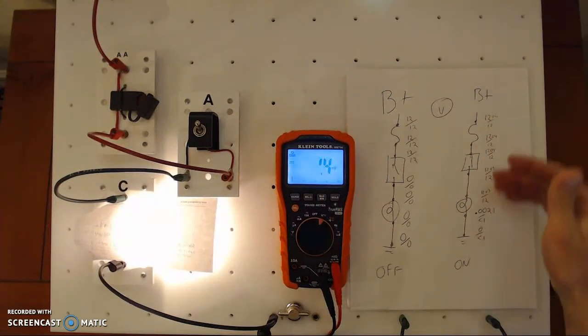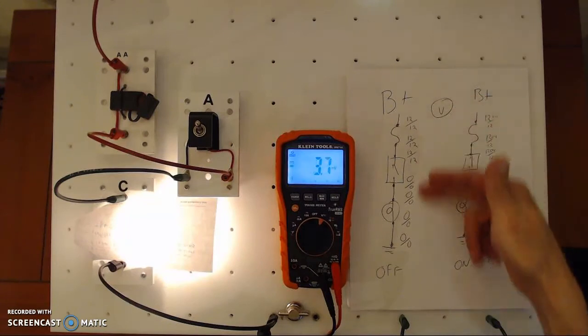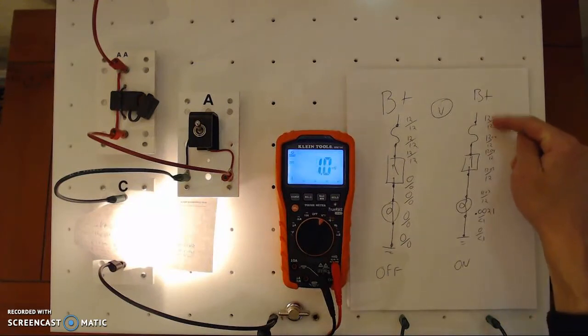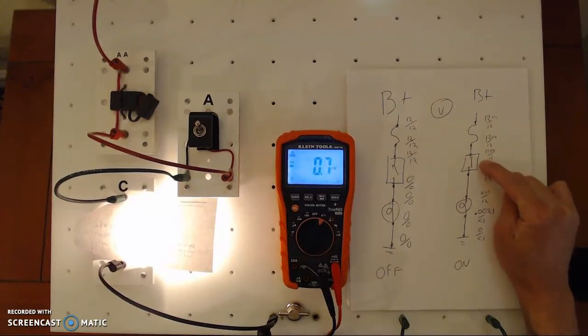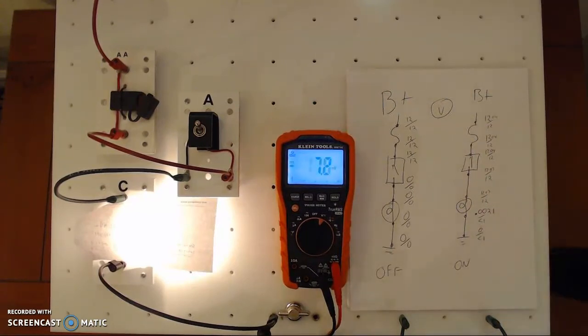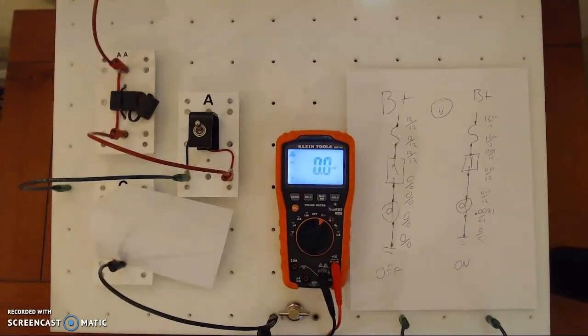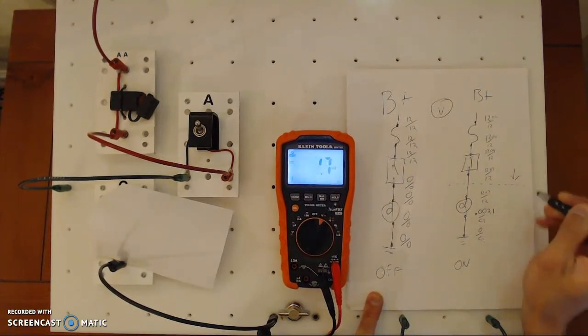So looking at my road map: when off, I have 12 volts up to the open and zero after — just like Ohm's Law says. When on, I have a working circuit. I wrote down what I was expecting, then went and measured, and notice how they match. If one of these doesn't match — for example, if I have 12 volts before the switch but zero after and the switch is on — I'd know the switch is open. Let's take the green wire and unplug it to demonstrate.